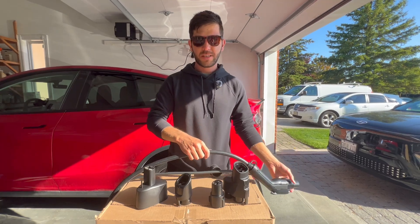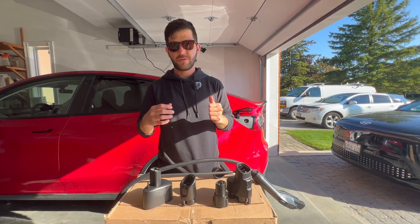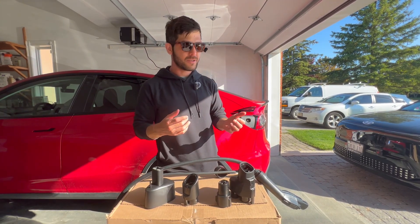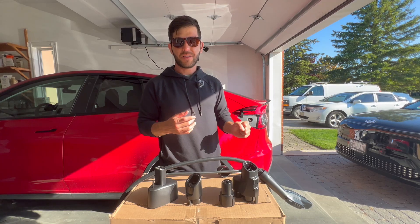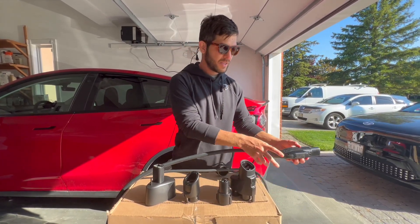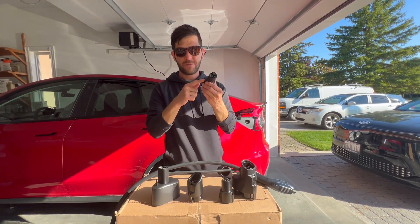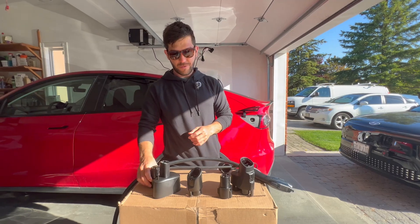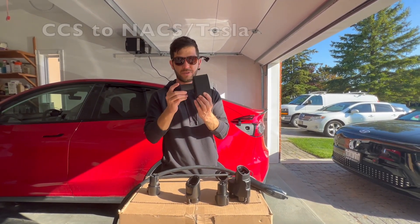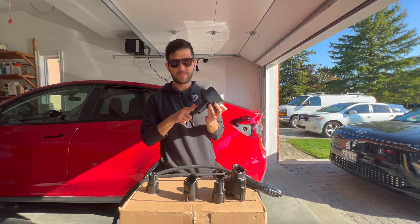The use case might be parking lots or street-side chargers — they're typically 6 to 7 kilowatts. This allows you to charge on that infrastructure. Or if you have a home charger with J1772, you will use a J1772 to NACS adapter. This is not for fast charging. For fast charging a Tesla on a CCS charger, you would use something like this — a CCS to NACS adapter.